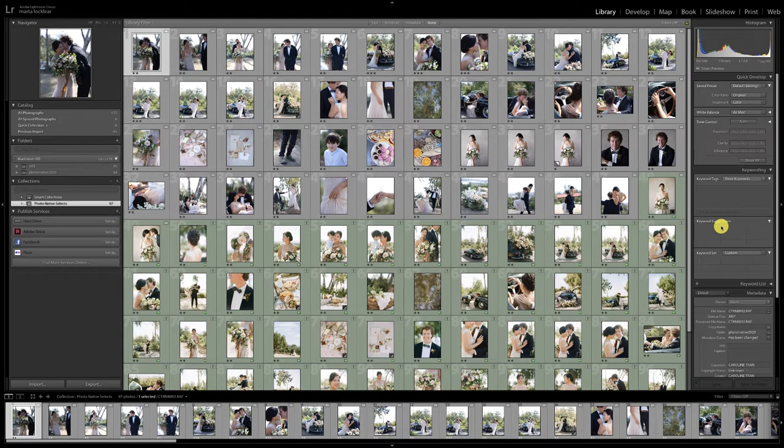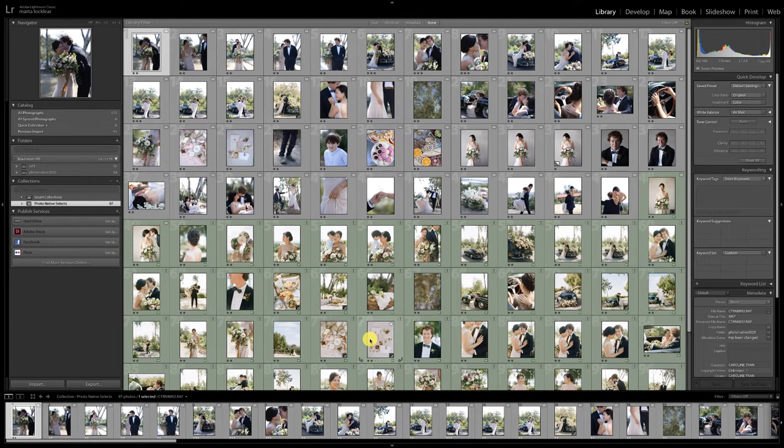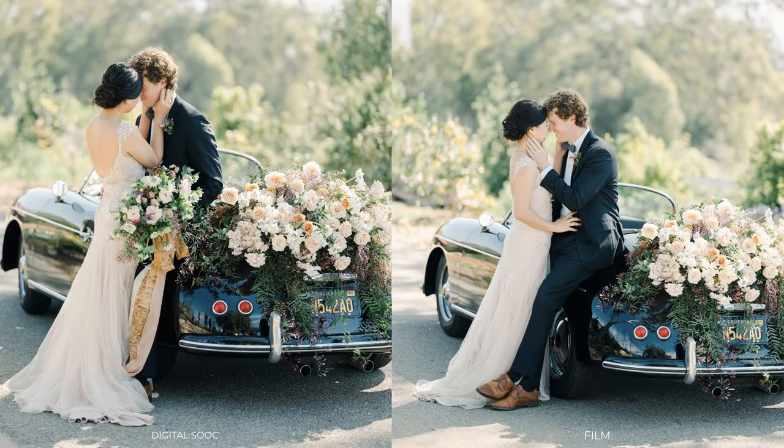We went through this session and culled down all of the digital images — that's these images right here. We did not go through her film. All the green ones are her film images that she also shot while she was out there. And today we're going to take these film images and use them to edit her digital to match them, so when she gives them to her client, they all look seamless and beautiful.